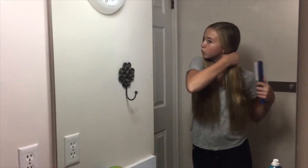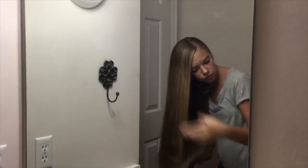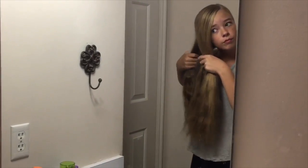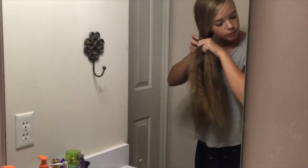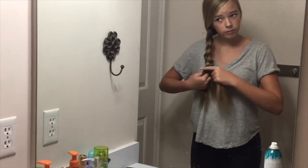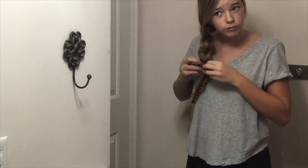For the second hairstyle, I'm starting out by brushing my hair — you want it pretty detangled for this one. I'm sectioning it off to the side, and it's essentially a regular side braid, but then at the end it goes into a fishtail. I'm just sectioning it into three sections and doing a regular braid. After you've finished the regular braid, split it into two sections and do a fishtail braid the rest of the way down. You can leave it as is, but I like to pancake it out to make it really full and a nice big braid.